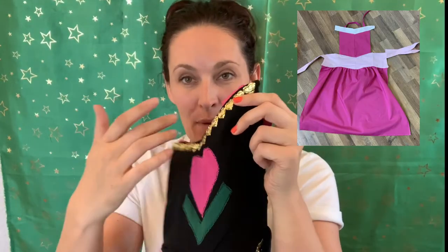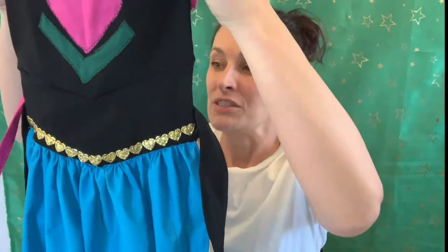I actually used the same pattern I used for the Elsa dress to make Aurora, or Sleeping Beauty's dress as well, because they have the same bodice shape. This only requires a pattern for the bodice and, if you decide to do a waistband, the waistband as well. Everything else is just rectangles, so it doesn't require a whole lot of work — you just measure, cut, and sew.